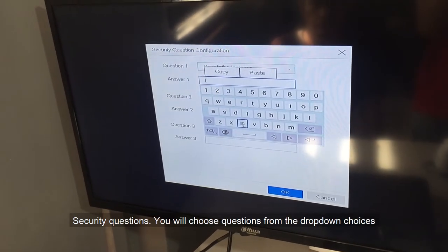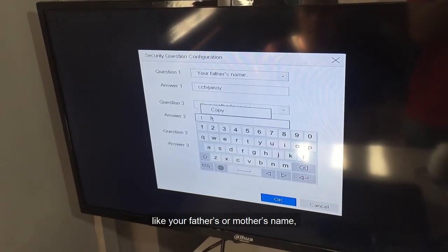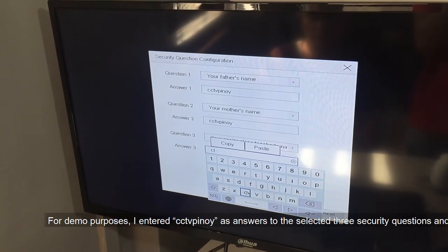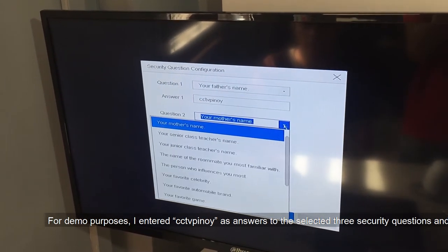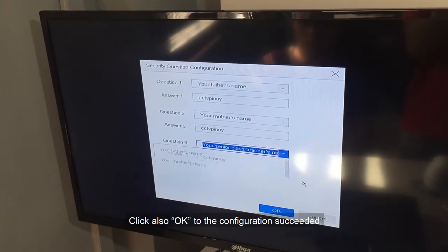For Security Questions, you will choose questions from the drop-down choices, such as your father's or mother's name, favorite movie, favorite color, and others. For demo purposes, I entered CCTV Pinoy as the answers to all three selected security questions and clicked OK. Click OK also on the configuration succeeded message.